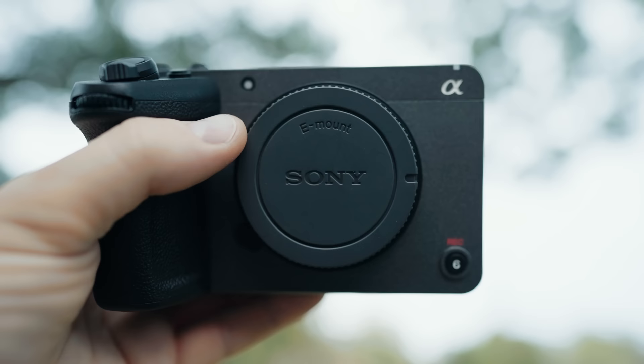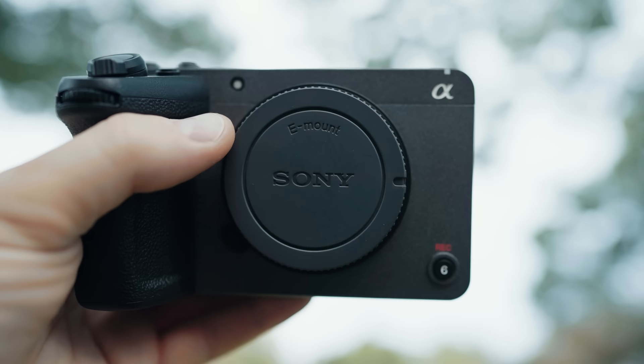Starting off with the body and build quality, the FX30 body is virtually identical to the FX3. Whenever I first saw the FX30 in person in New York City, when I was hanging out with Arthur R who had just gotten one, I was shocked because I told him 'nice FX3.' And he said, 'nope, it's the FX30.' So one warning I would have is that if you happen to have both an FX3 and an FX30, make sure you're paying attention to which one you're grabbing in your camera bag, because you may find yourself surprised that you thought you were reaching for a full frame camera but ended up with a crop sensor.